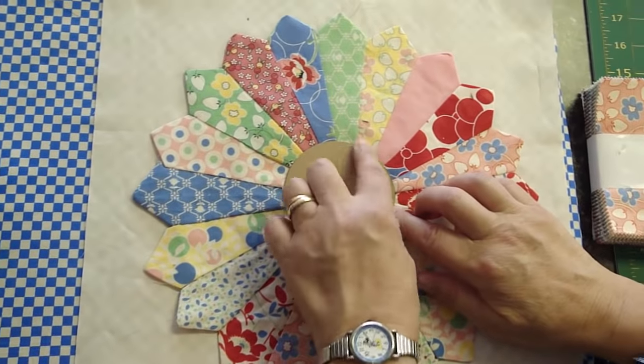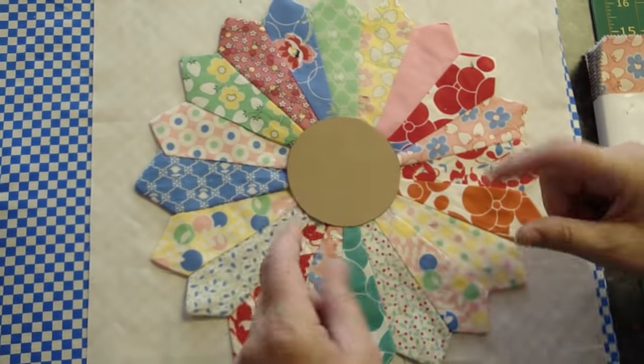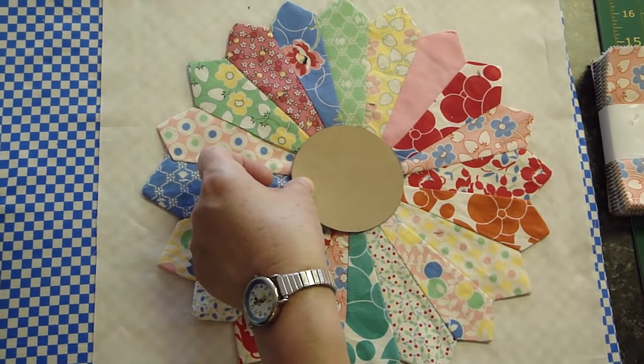If by chance this didn't fit, you could make a template out of a measuring cup or a bowl — something just a little bigger — really whatever size you want your center circle to be. So let's go ahead and make that center circle.